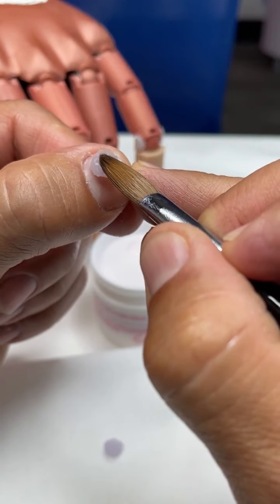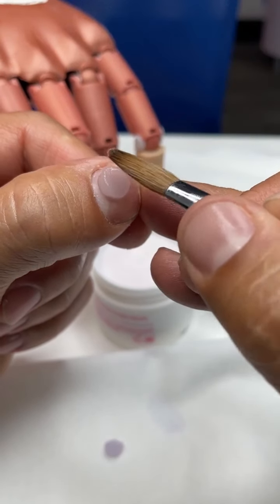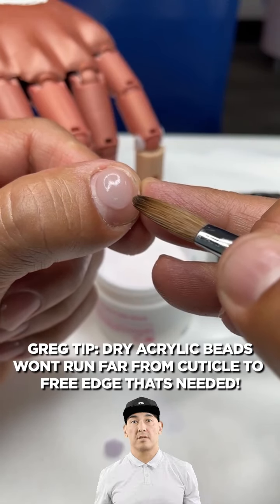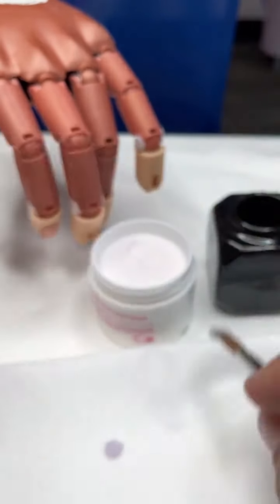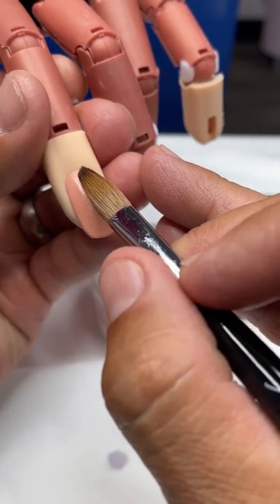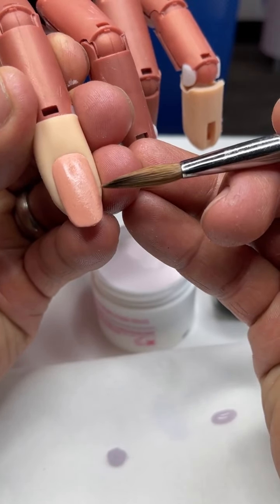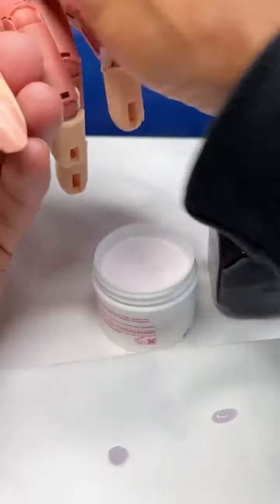And not only that, when you go ahead and set it down, the biggest problem is getting it to run from this point to this point with the least amount of effort. So what I want to show you is if I was working with a nail like this and I was going to do a natural overlay, what I want to be able to do is pick three points — the corners, which are the top of the smile, and the center where the bead is going to run down to.